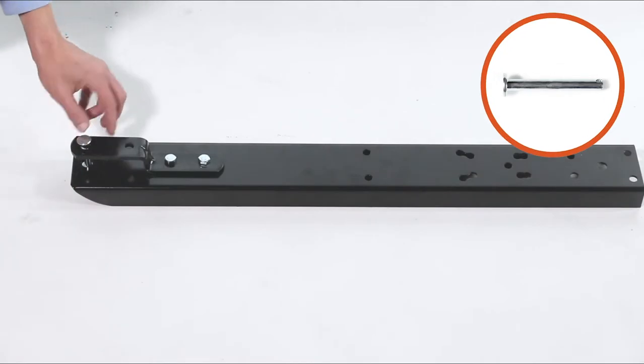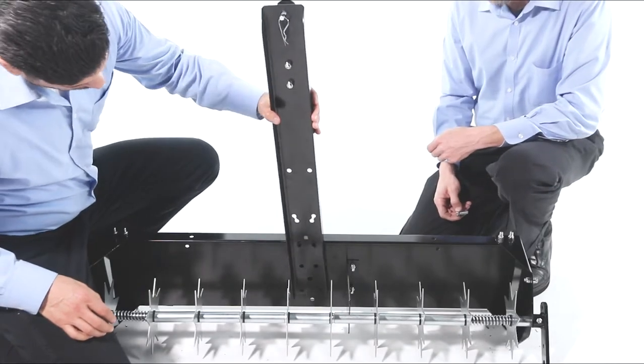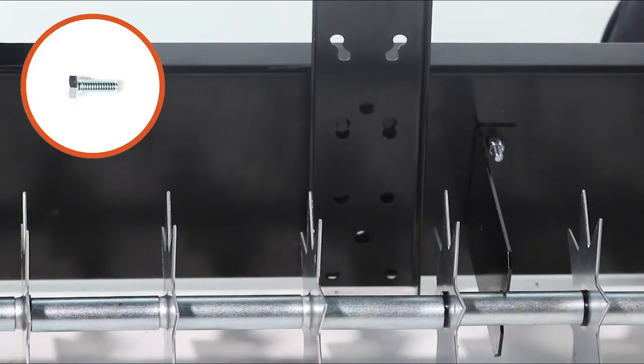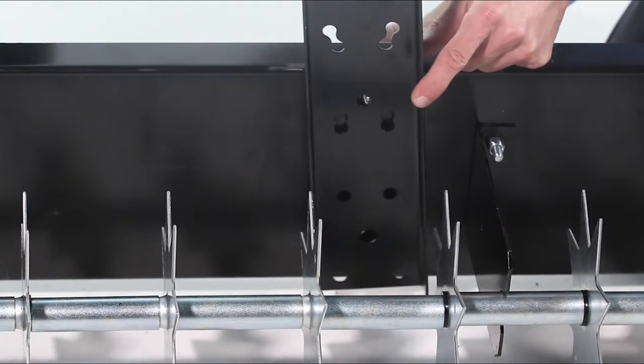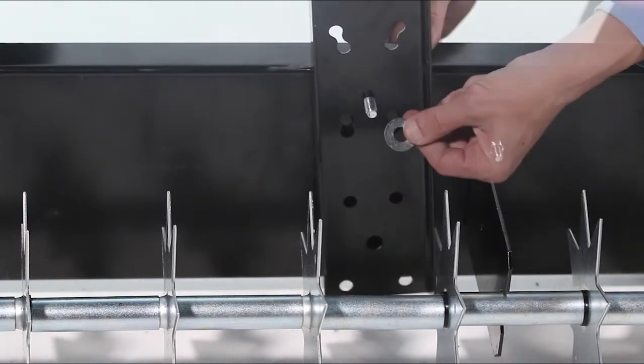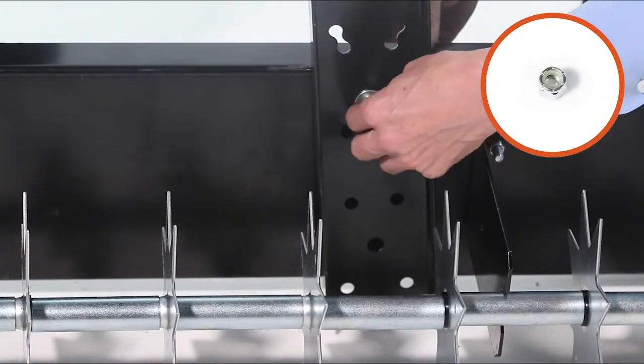Now insert the hitch pin, Part Q, and secure it with a hair cotter pin, Part O. Then align the drawbar with the tray. Next, insert a 3/8-inch by 1-inch hex bolt, Part B, with the washer, Part L, down through the hole closest to the hitch. Now secure a washer, Part L, and a 3/8-inch nylock nut, Part H.